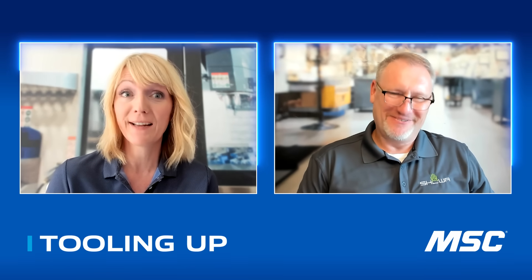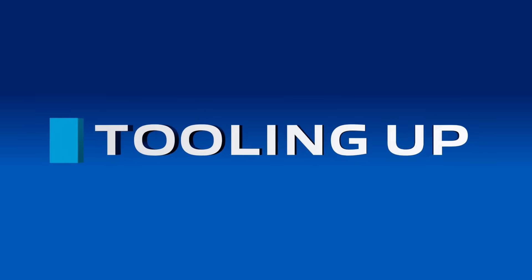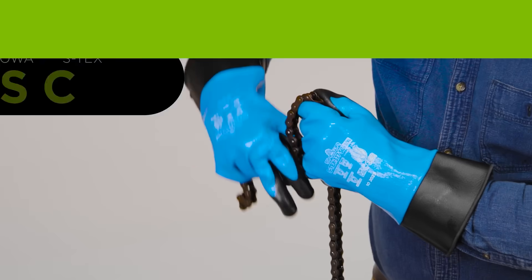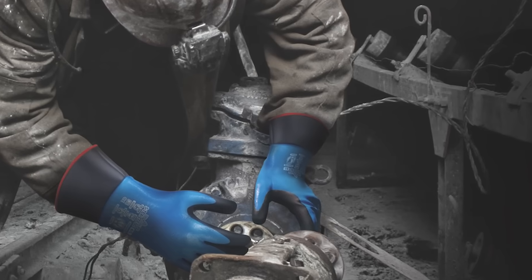Sometimes workers need even more coverage and convenience, and that's where the Showa 377 comes in. The 377SC has all the options and bells and whistles you can put in a cut-resistant glove for oily conditions. It starts with that blue coating — a fully dipped continuous film coating — so the end user is protected from fluids in every part of their hand, including the upper wrist and thumb. It also incorporates the microfilm finish like the 576, so it absorbs oil and allows that worker to have great grip.